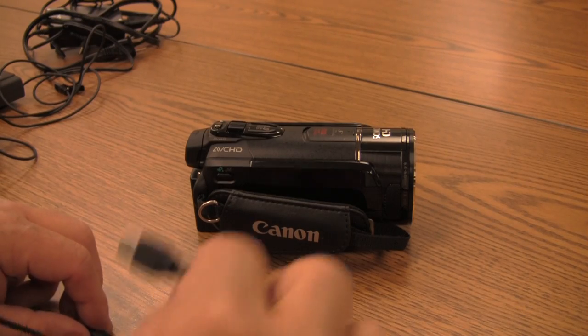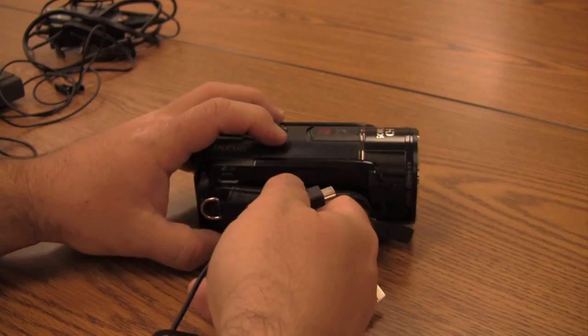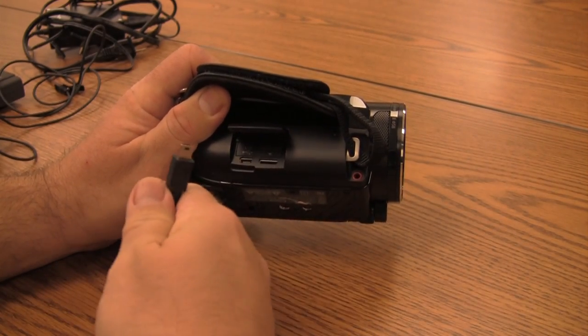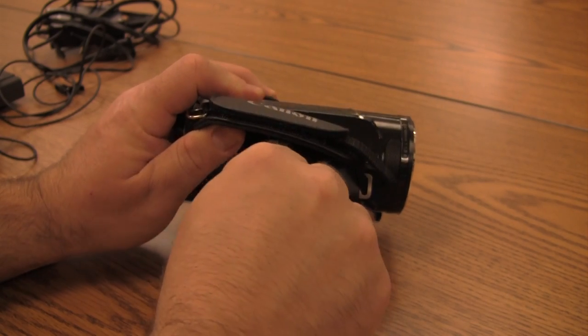Finally, there's one more cable you need to know about. This is a USB cable that allows you to connect the camera to the computer. Plug it in on the right-hand side — there's a small door that opens. This allows you to connect to the computer so that you can download the material to Final Cut Pro.